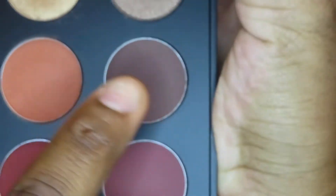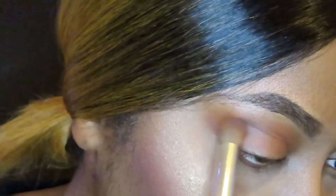The next shade I'm going into is this nice brown shade called Dada Issues and I'm also going to be applying that to my crease as well.